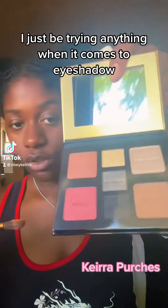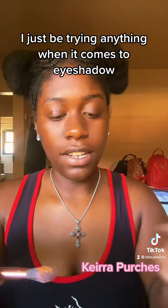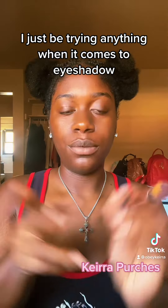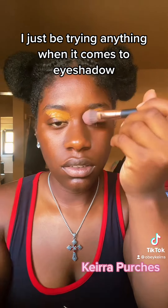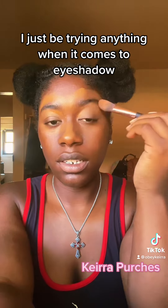I got this new eyeshadow palette. I'm going to put this Fenty foundation on — not on my eyebrows, but as concealer. There we go. I'm just blending it in.